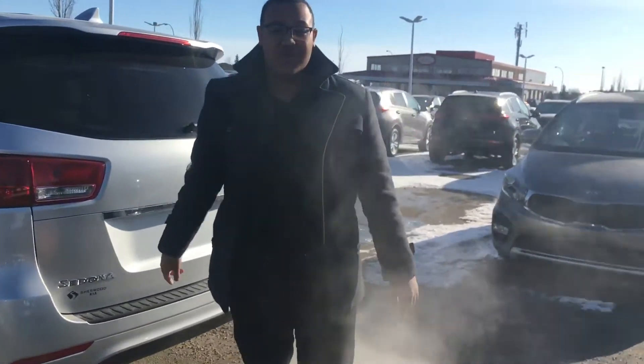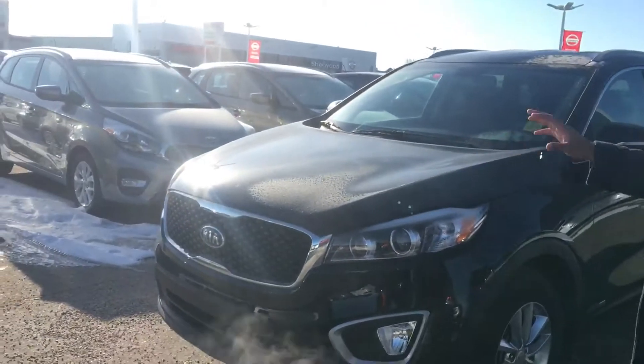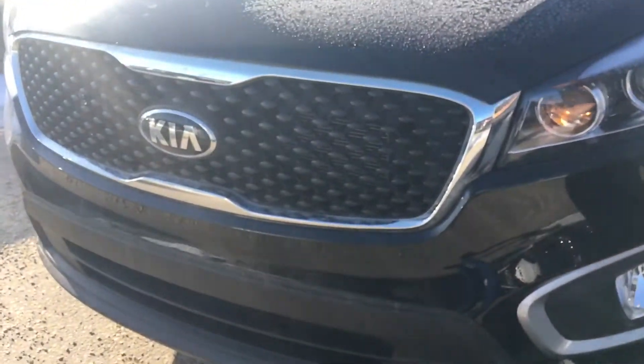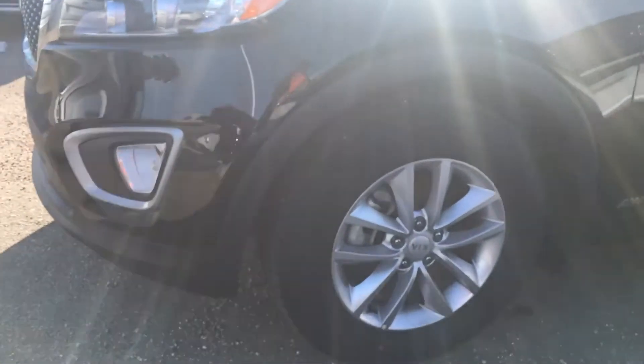Now let's direct your attention to the Sorento. This is the LX V6 model — all black, ebony black, very clean. Again that all black Kia grille, projector headlights, fog lights, and alloy wheels with this one too. Keyless entry, so all I have to do is put my hand on the door and it's gonna open right up.